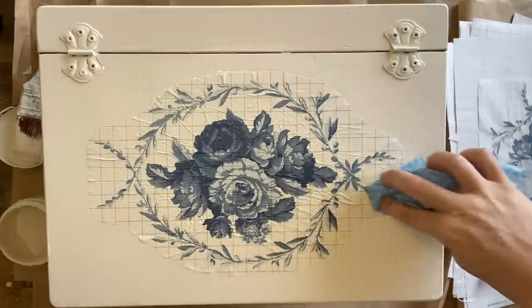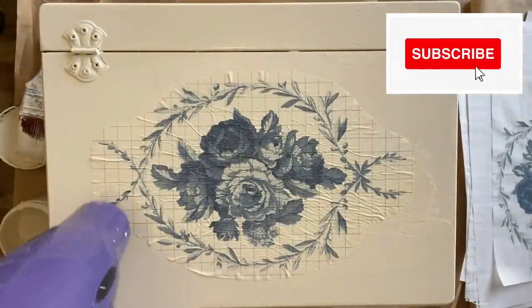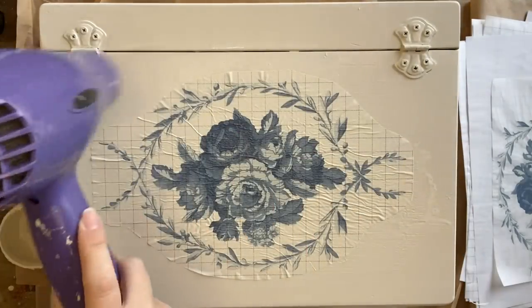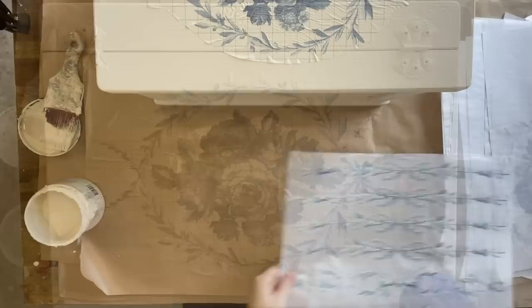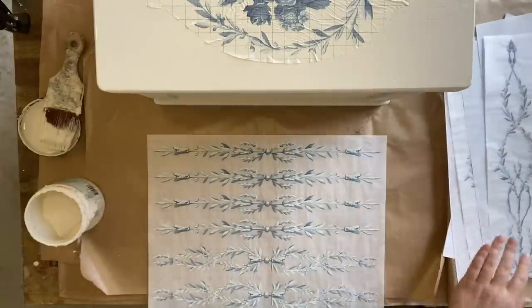Once I have smoothed out my inlay, I'm going to take my hairdryer and speed up the drying process just a little bit, particularly focusing around the outside. I love the extra texture and small cracks that this creates when I use silk mineral paint. You do not have to do this — you can let it dry naturally. Now I need to move on to the front. I do want to put some of the inlay on the front, so I'm just testing out which design will be suitable.